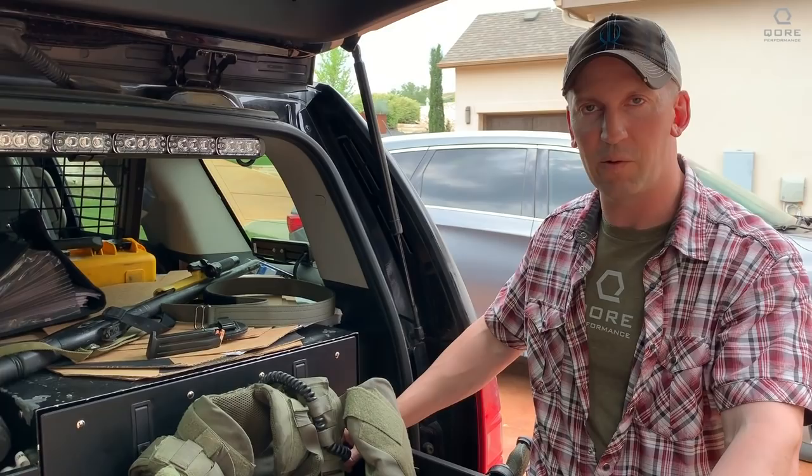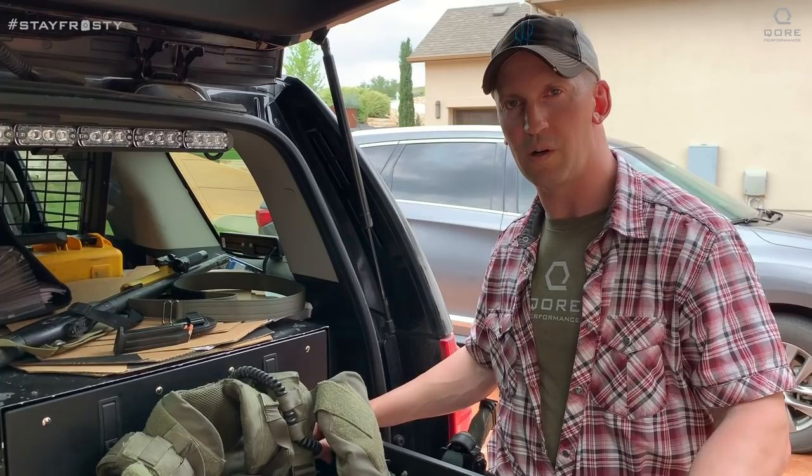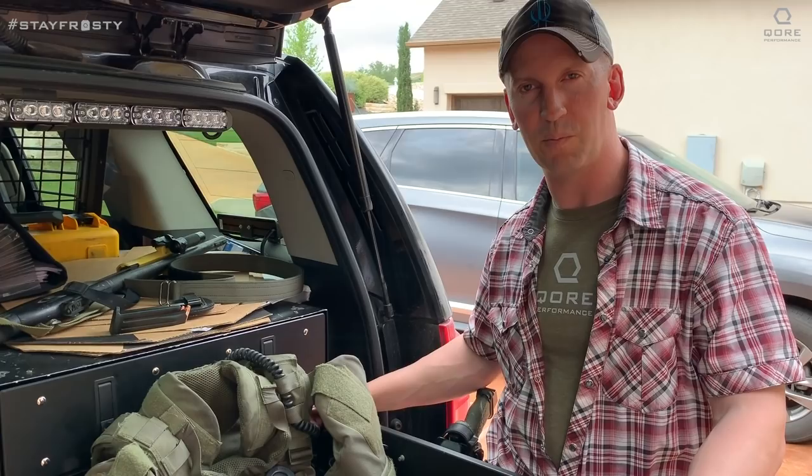Hey, Aaron Marko here from Core Performance, and I just wanted to talk a little bit today about my SWAT Heavy Rig. We have a couple different types of kits set up for different mission sets. This is the one that we use the majority of the time because it offers the most coverage for us, and most of the time when we're sitting and waiting, we have more ability to have coverage and protection from anything that might happen.